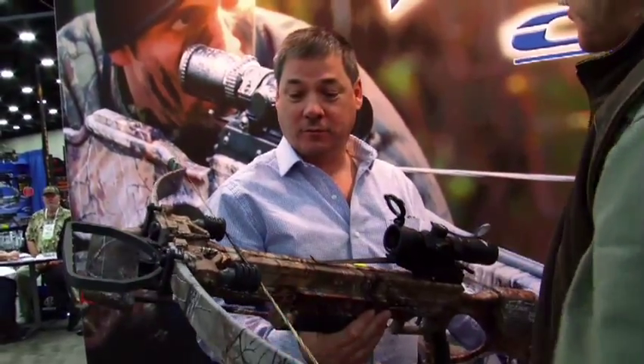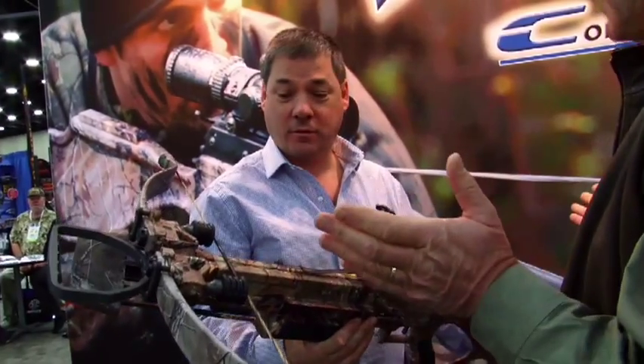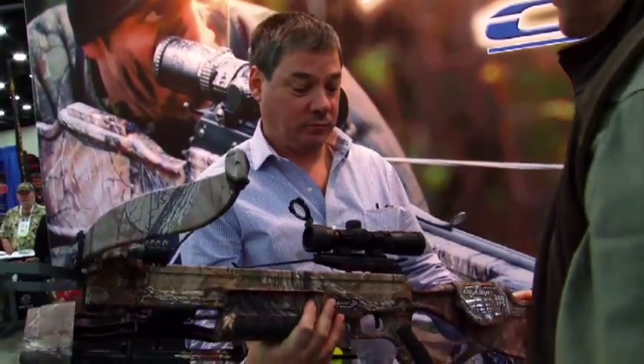I'd like to show you the new Matrix 380. This is our new crossbow — we just brought it out a couple of weeks ago, and man, it is one shooting machine.